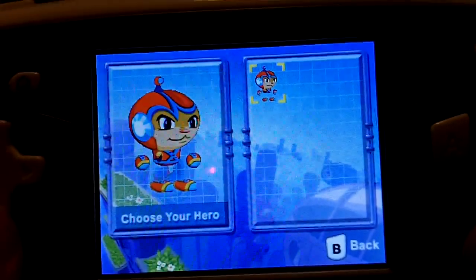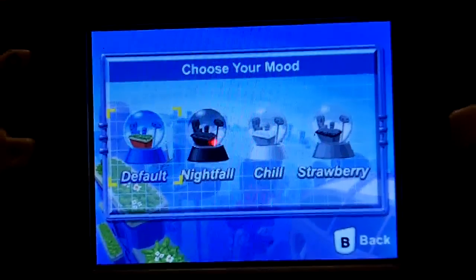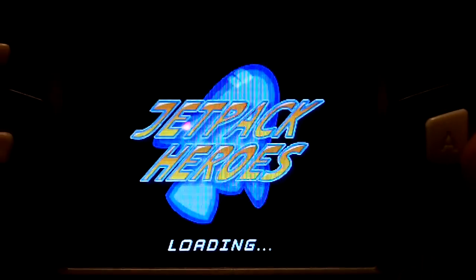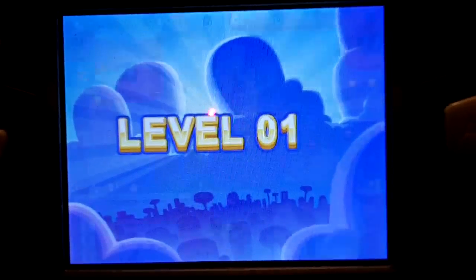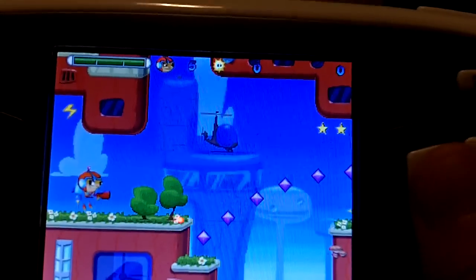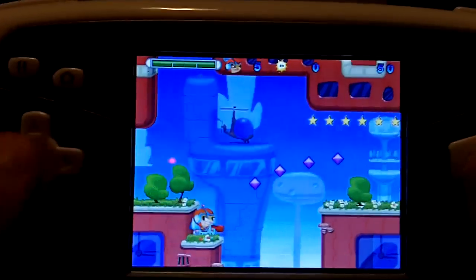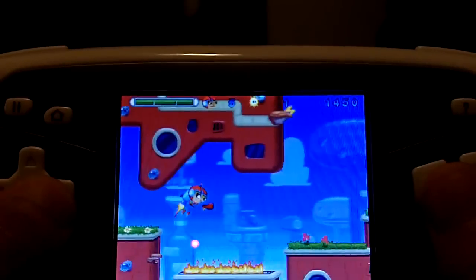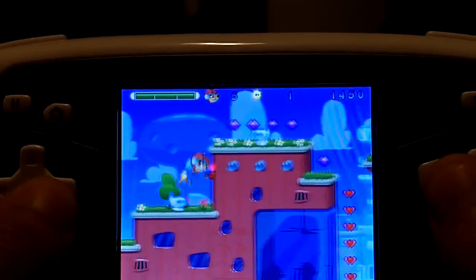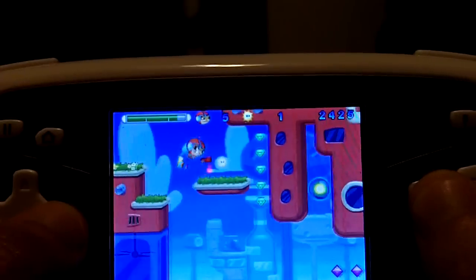Let's start the game. You choose your hero — I'll go with default. The B button attacks, the A button is your jetpack so you can move around, and the directional button moves your character.